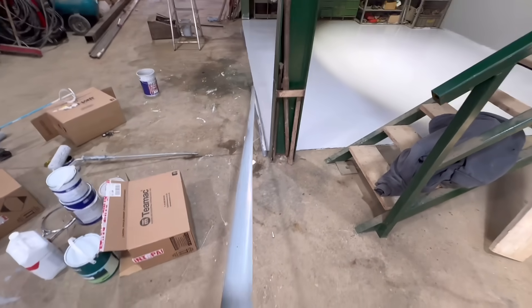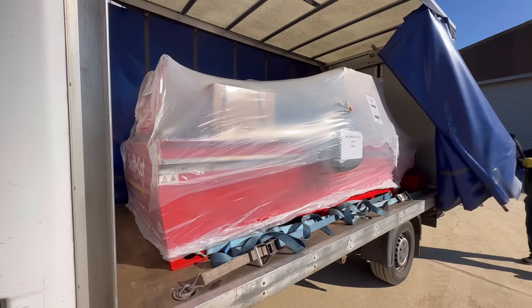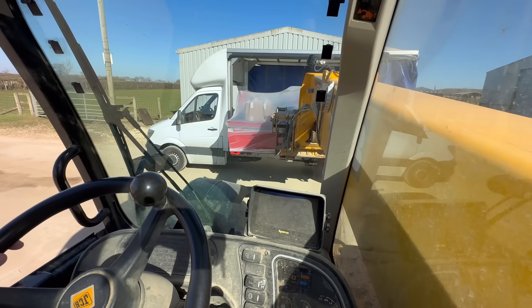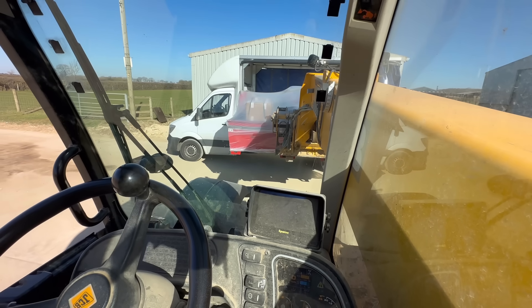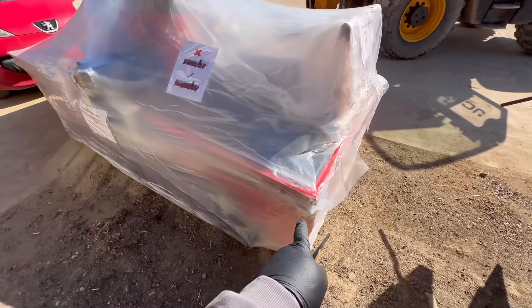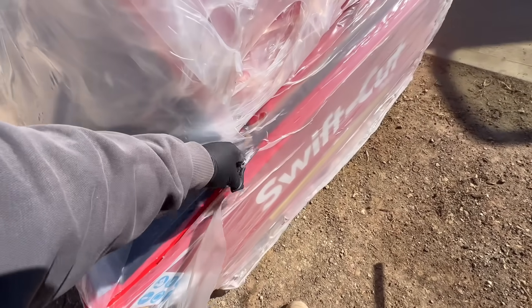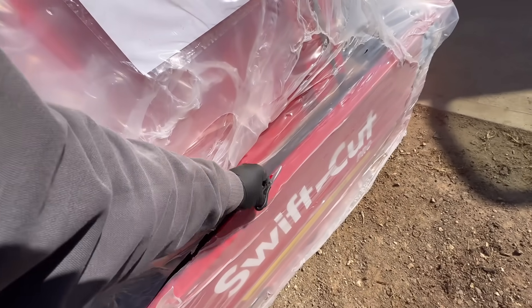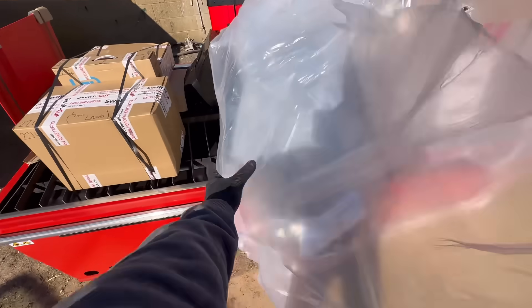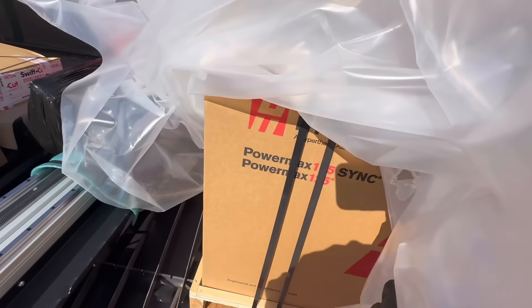Watch out for that — nearly stood in that. It's quite easy actually — you can pick it up from each end with the pallet tines and move it about wherever you want. I like the colour of it as well because it's the same colour as my car. I've got my scissors — I haven't got a knife — and we're going to start unpacking. It's like Christmas and my birthday all at once! Right, here's the plasma cutter.